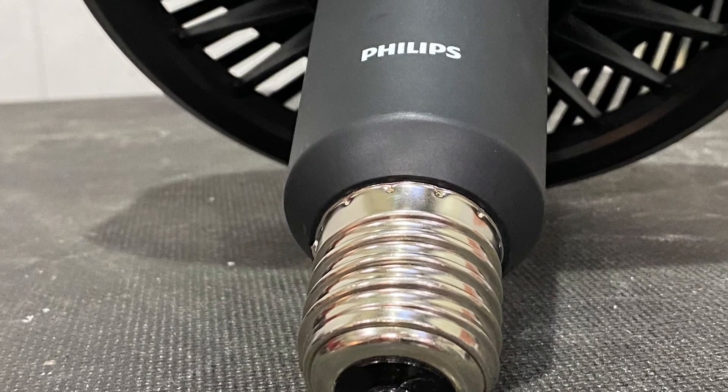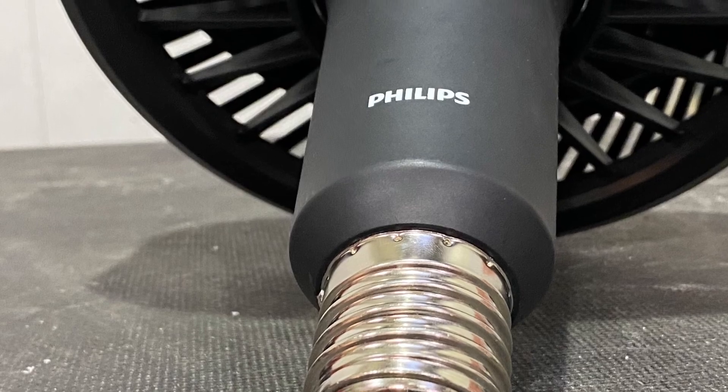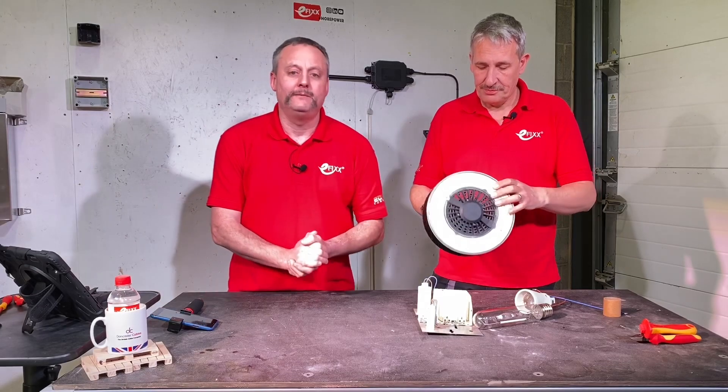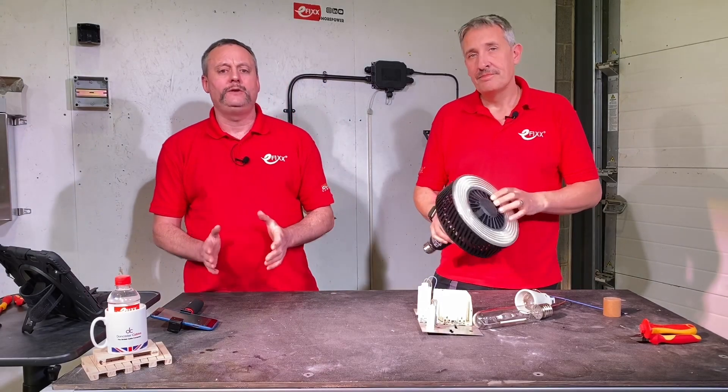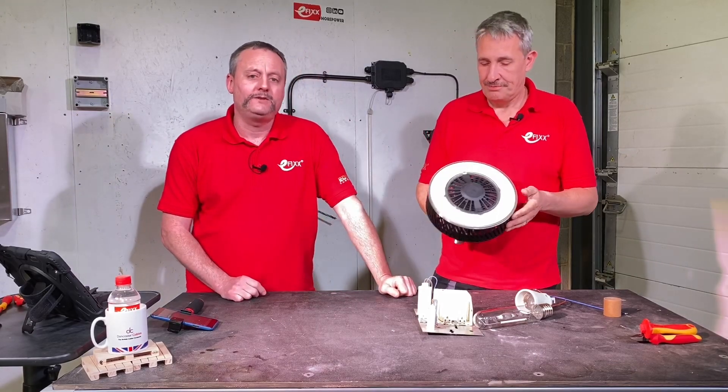One last thing — what's the warranty on the product? It comes with five years, Gary. As always, we're interested in your feedback. Have you fitted the TrueForce Universal LED lamp from Philips? Are you thinking about fitting them in the future? What's your go-to lamp when replacing metal halide? Please leave those comments below and we'll try to get back to as many as we can.